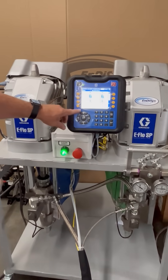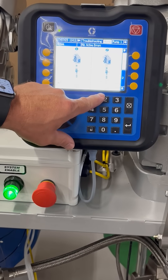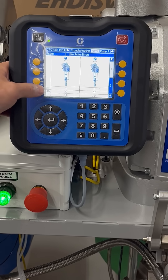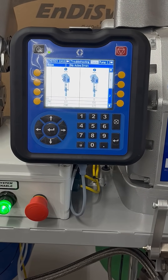On the screen now we're showing that we have the 290 lower on pump one and the 115 on pump two. The pressures and the cycles per minute will display when we're dispensing.